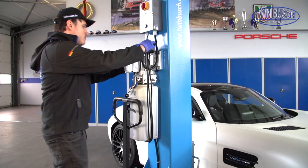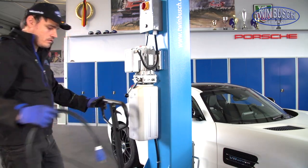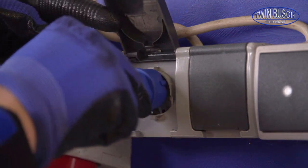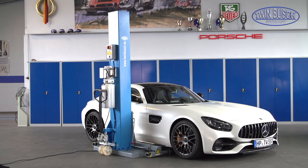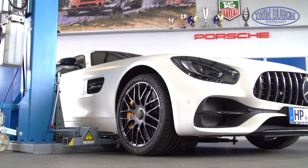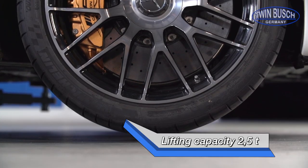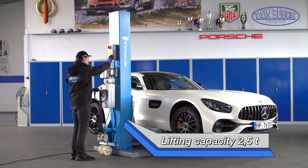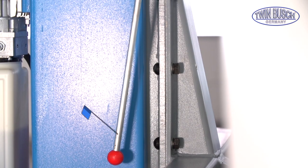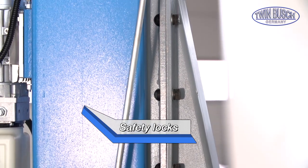The lift is operated with household-standard 230 V AC, and is therefore very flexible, unlike lifts with a 400 V connection. The TW 125 M has a lifting capacity of up to 2.5 tons. The safety locks prevent the lifting arm from accidental lowering.